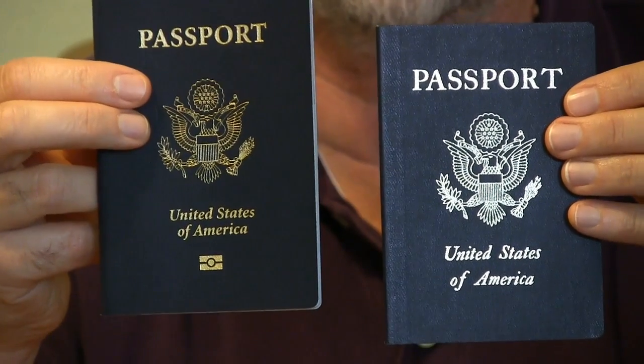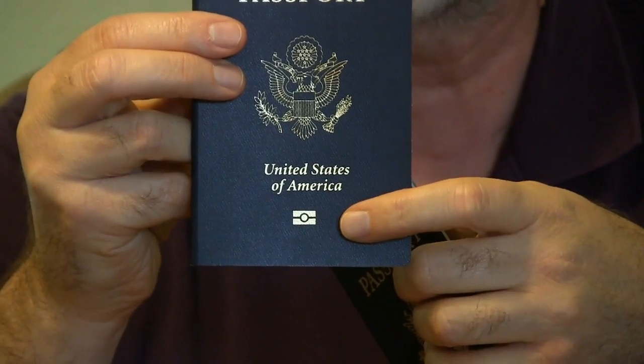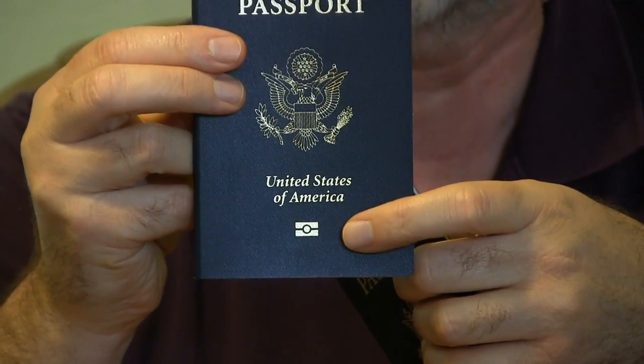In our family, two of us have passports that don't have RFID and two have passports that do. Let me show you the difference so you can know for yourself about your passport. Here are the passports, one of each. Do you notice the difference? It's the symbol down here. If you see that on your passport, there's an RFID tag inside of it.